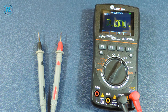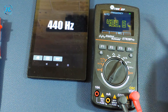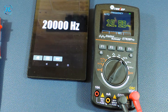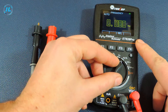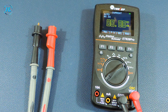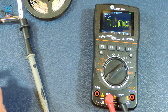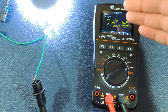The next position is frequency measurement. To test this mode I will use a tone generator. At 440 Hz the multimeter shows 439.6 Hz. At 1206 Hz the multimeter shows 1205. At 20 kHz the screen shows 19.99 kHz. The next two positions are the measurement of current strength: milliamps and high currents up to 10 amperes. Checking what current an LED strip consumes — when measuring current, the red probe must be moved to the appropriate socket. One strip draws 235 milliamps, another LED strip draws 359 milliamps.